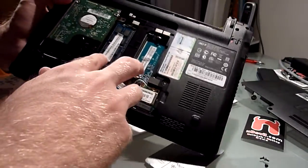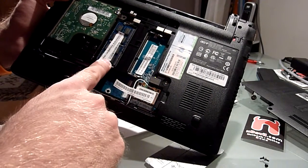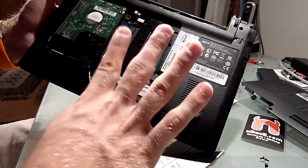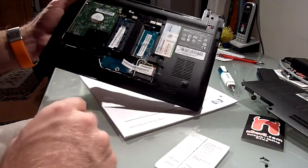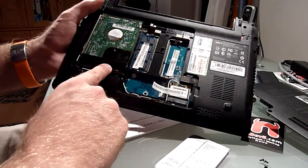Then you have two spots for your RAM. Two gigabyte DDR3 RAM is installed right here. There is space for another two gigabyte DDR3, so there's four gigabyte total, which this netbook can handle. Then we have, of course, a hard drive — this is a Western Digital 250 gigabyte hard drive.